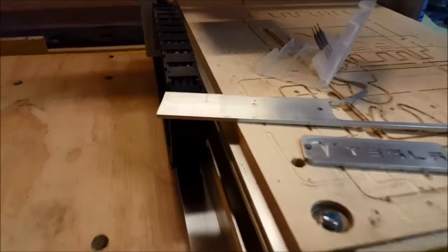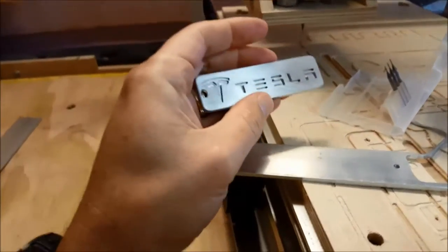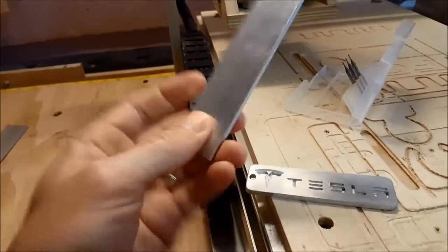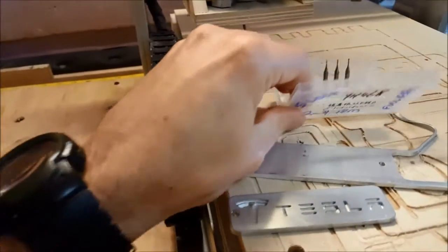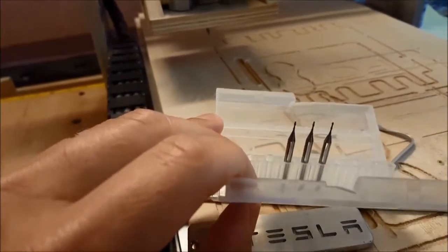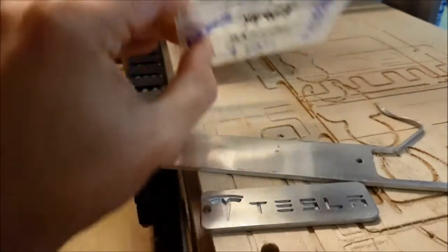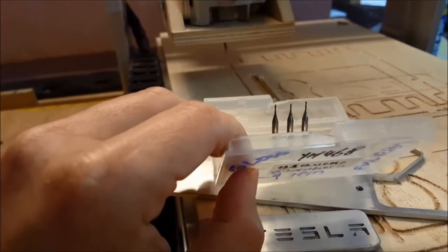This was pretty cool — I wanted to try some really fine aluminum cutting for some key tags, some key chains. This is just inexpensive aluminum bar stock from the hardware store. As far as the end mills go, these are bought on eBay, really inexpensive, very tiny. I think this pack of five — I broke one — one is on the router right now, and I think this is about 12 or 13 bucks.